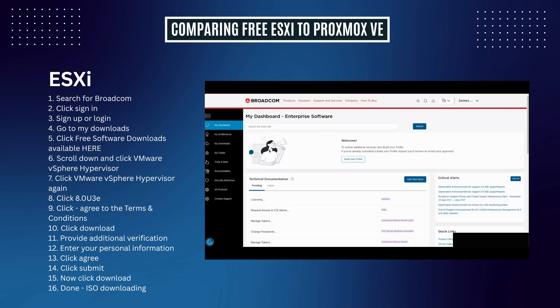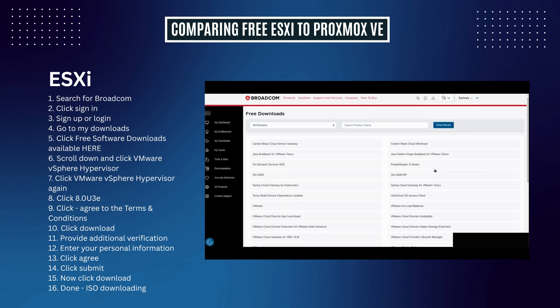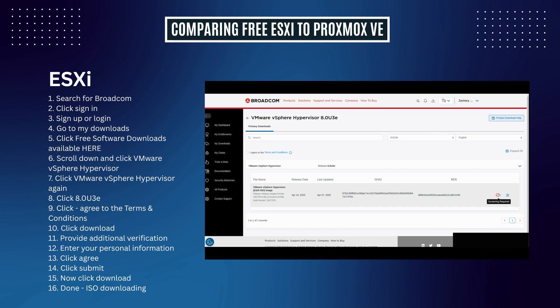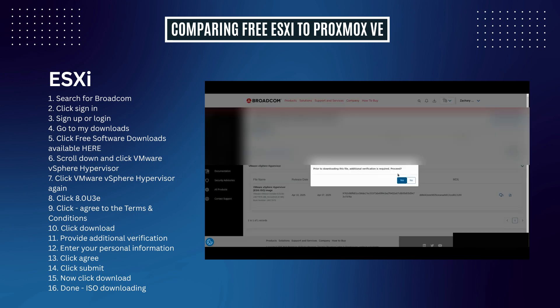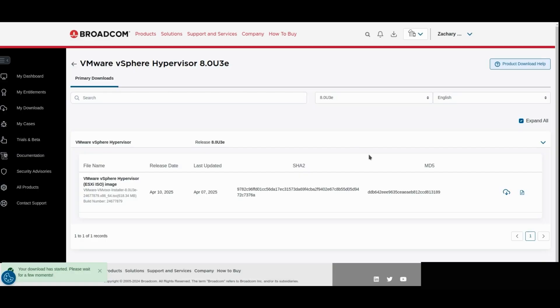For ESXi: sign in or sign up for your Broadcom account. Go to My Downloads, then click 'Free Software Downloads Available Here.' Scroll down and click VMware vSphere Hypervisor, then click it again. Click 8.0 U3E. Click 'I agree to the terms and conditions.' Then click Download — but wait, there's more. You now need to provide additional verification: enter your last name, first name, email, company, and full address. Then click Agree, then Submit. You'll be brought back to the download page where you can finally download it. Now you have your ISO downloading for ESXi.